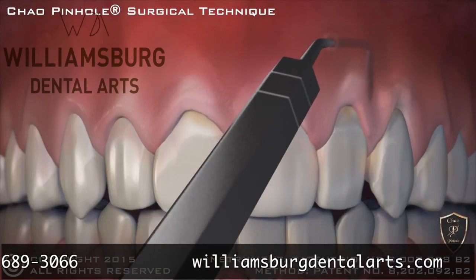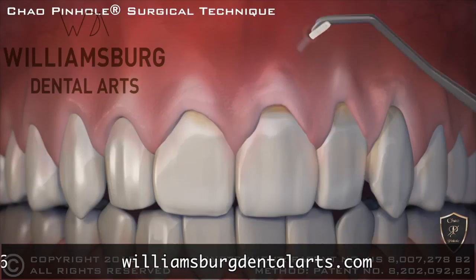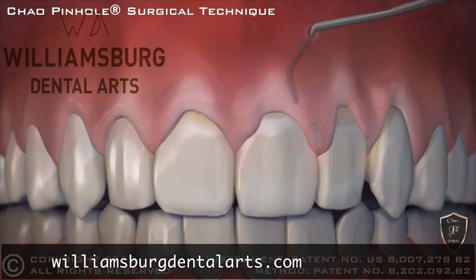When the recessed gums are corrected, tiny collagen strips are placed inside to help stabilize the gums.